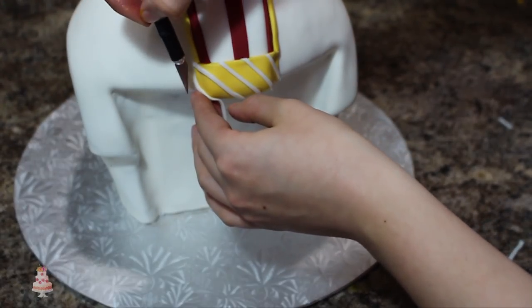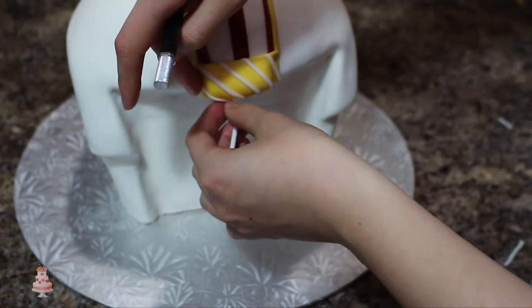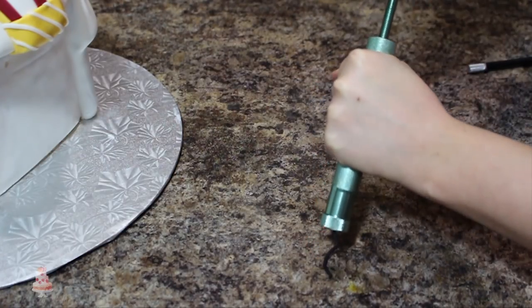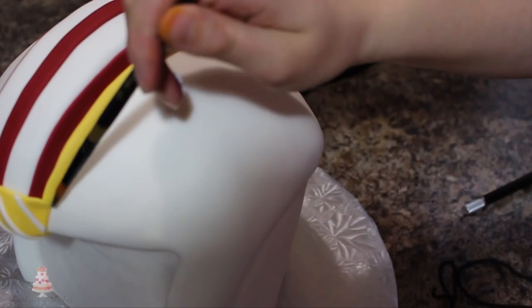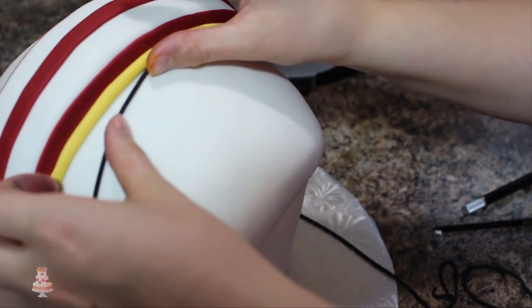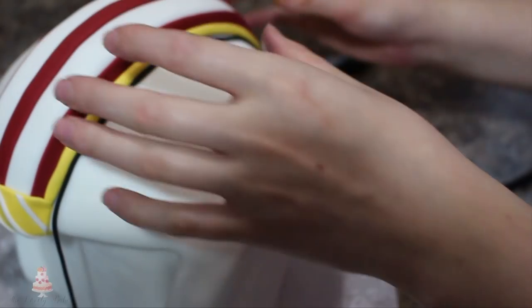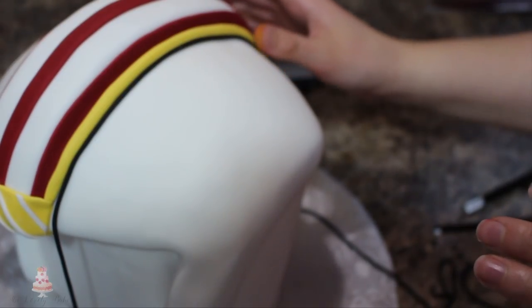I've been so in love with my clay extruder lately — I'm using it for everything. I'm using it this time to get a really thin strip of black fondant, which is a lot easier than trying to roll it out by hand, and I will link the one I'm using below. You can see I'm using that black to outline the bottom of my mohawk, and I'm also rolling out an even thinner strip of that black fondant and outlining the white lines on the very front.